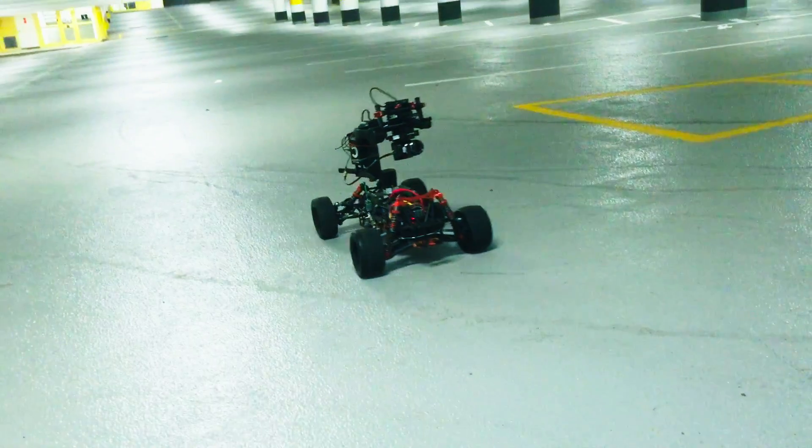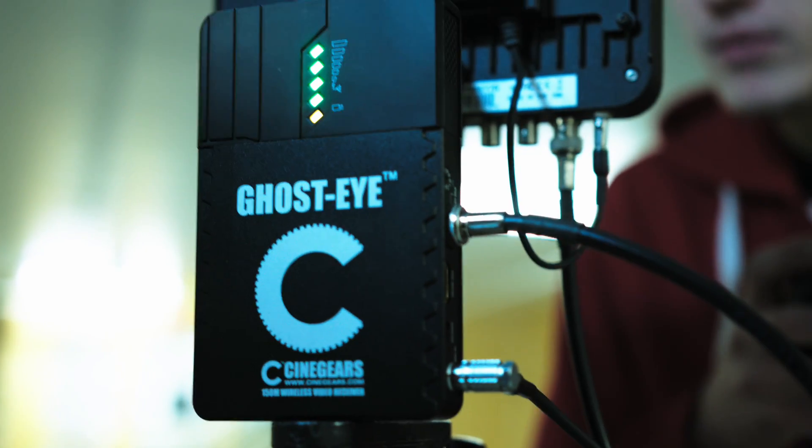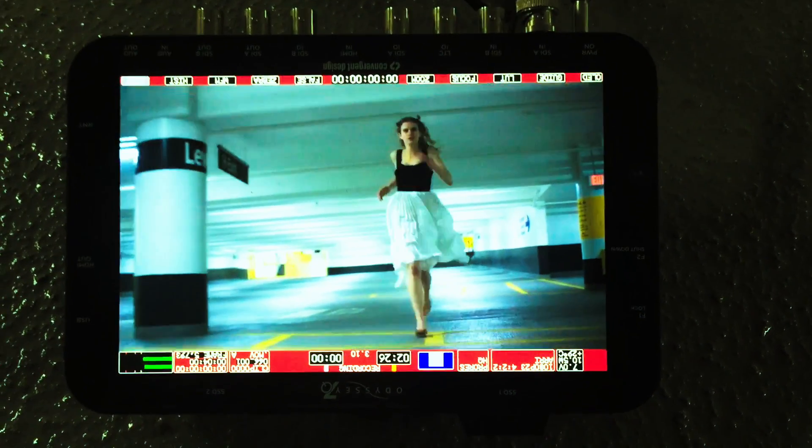Hi, we're using the 4K Blackmagic Mini — super lightweight, easy to use, and it just slides right along this wire. It doesn't have internal storage, but we have the Cinegears wireless video transmitter. We send it to this screen over here so I can watch it live, high definition, and it records at the exact same time.